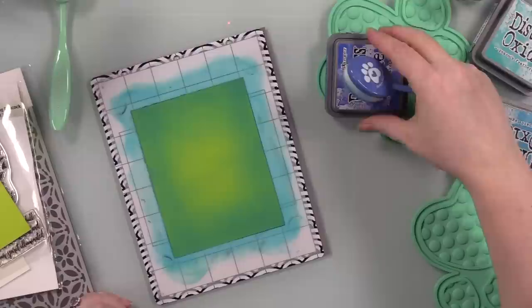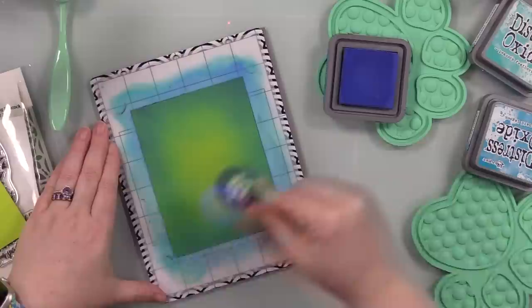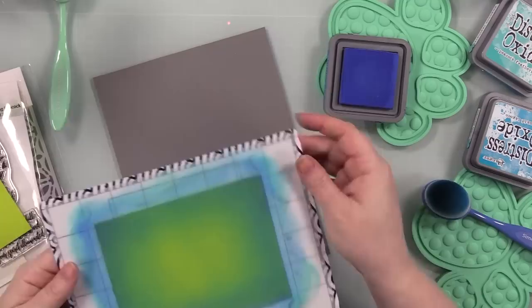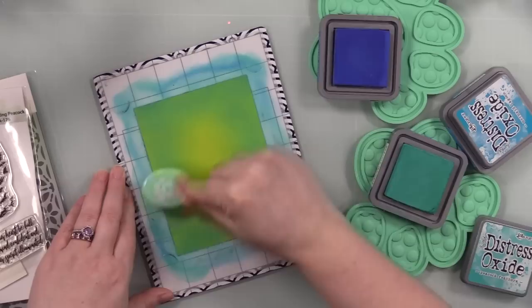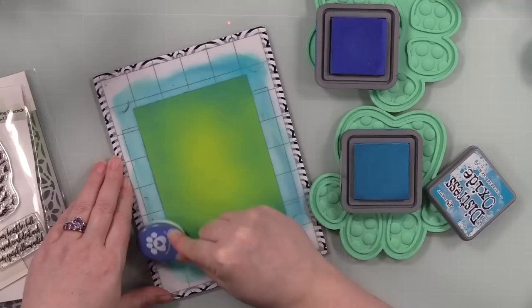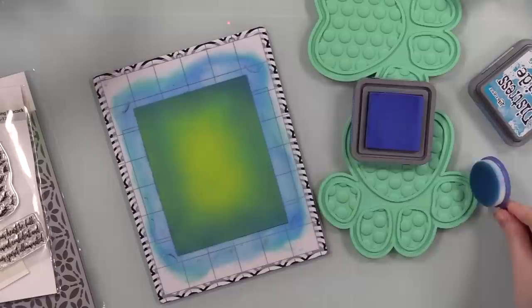I'm not going for anything super smooth because I'm going to go over this with a stencil. I just wanted that almost halo effect — bright bright green in the center that fades out. I used Peacock Feathers, Mermaid Lagoon, and Blueprint Sketch Oxide inks, blended with my blending brush. Then you bend the sticky mat back on itself to pop the cardstock off. I did this a second time since I had all the supplies out — started with Peacock Feathers all around the perimeter.